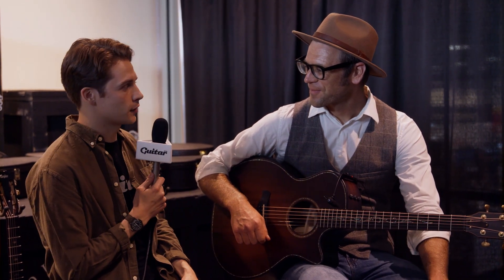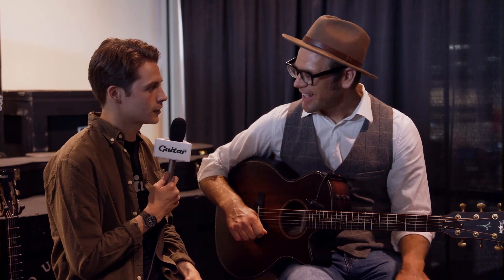Hey, it's Sam here from guitar.com, again with Andy, taking a look at a new V-Class model. Andy, we've seen something like this before in the K14, so tell us what's different.